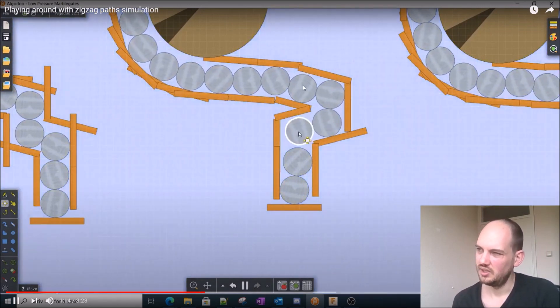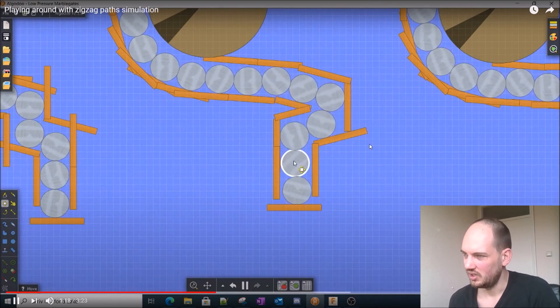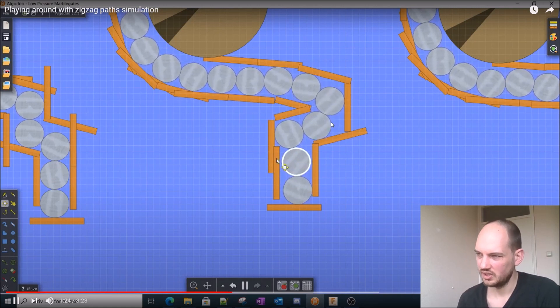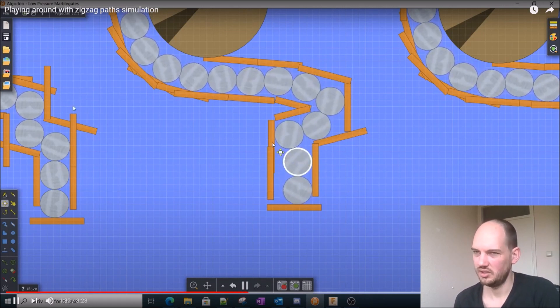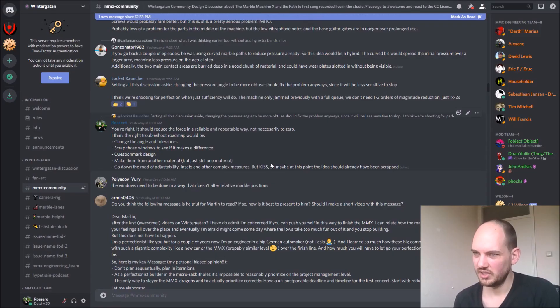Now looking at the question mark design, you can see it already: the top marble will always be pushed over the marble below it, pushing it down. So it has a lot more room for error than the zigzag design you see on the left.